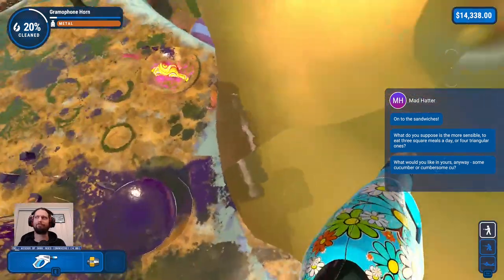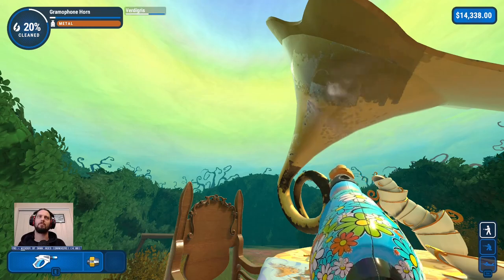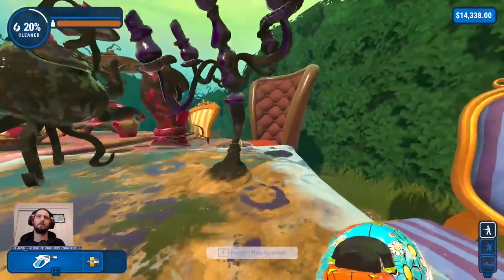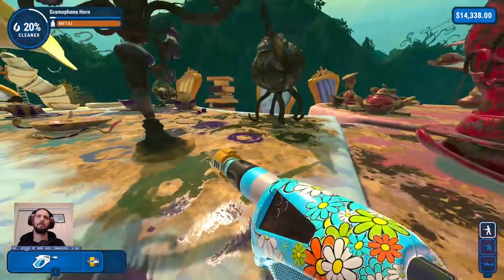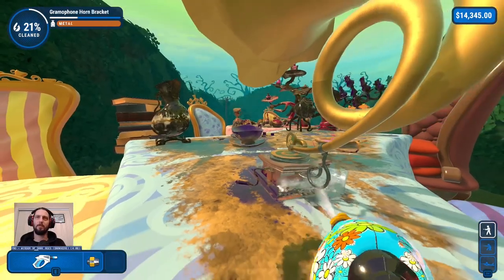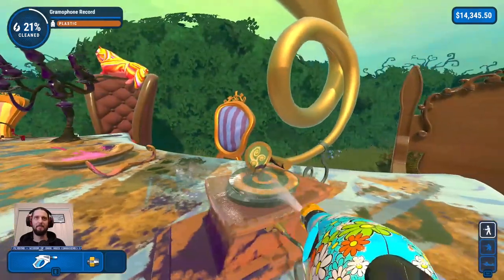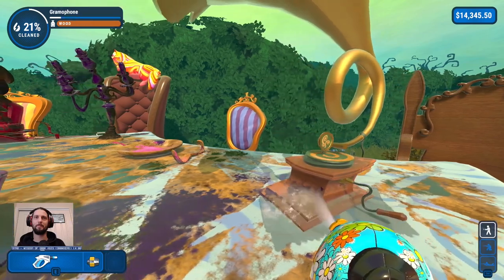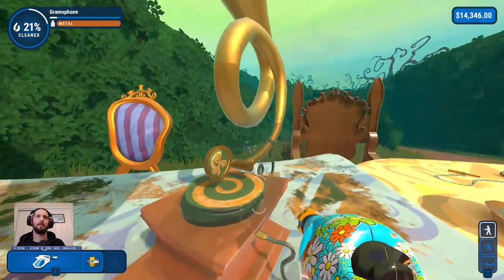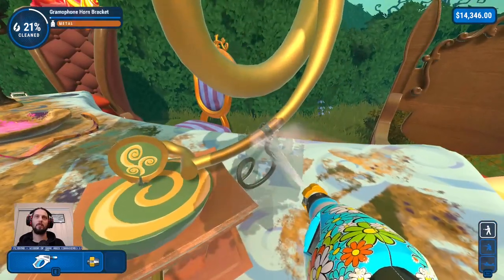What would you like in yours anyway — some cucumber, or cumbersome Q? I don't even want to know what that is. They've got the edge and the underside. There's a laugh and a twinkly noise. That's concerning. Another ladder, and another stepladder. Still no scaffold though. It's probably the largest single piece that isn't a tabletop. Does this seem wildly out of proportion? I feel the gramophone base should just be a little bit bigger. Is that a separate thing? Yes, it is a separate thing.